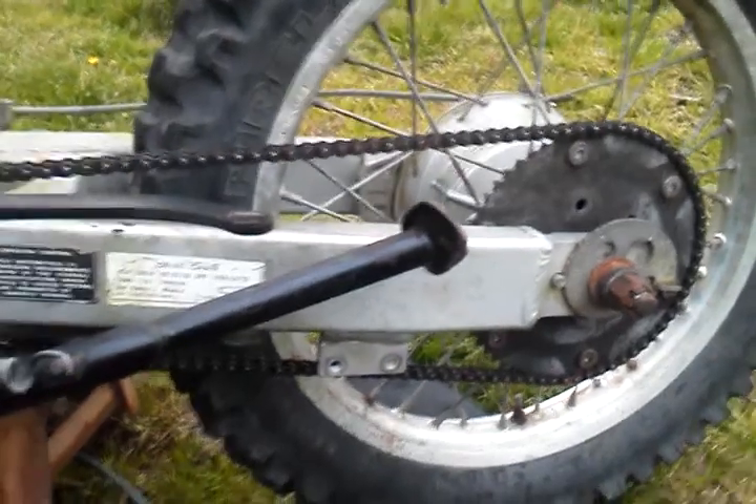The motor is in no way warm — still nice and cool. The tires started to shake a little bit. You couldn't see it on the camera, but it was happening.